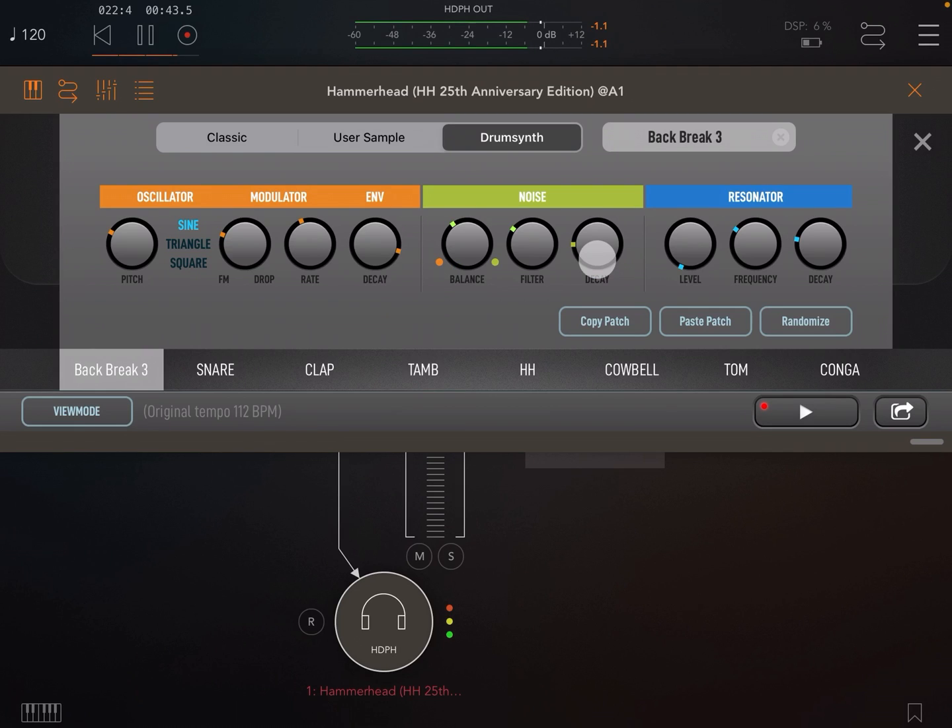Next we have a resonator string. You can set its level, its frequency, and its decay. The resonator adds extra harmonics to the body and decay of your sound. It's best to experiment with the resonator — a lot of sounds can be found by tweaking.